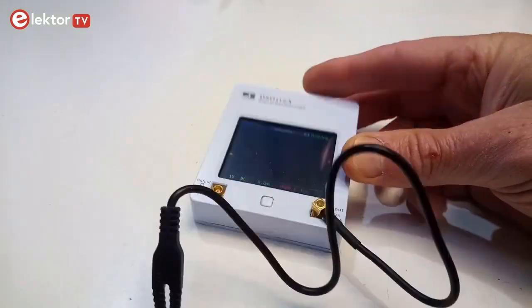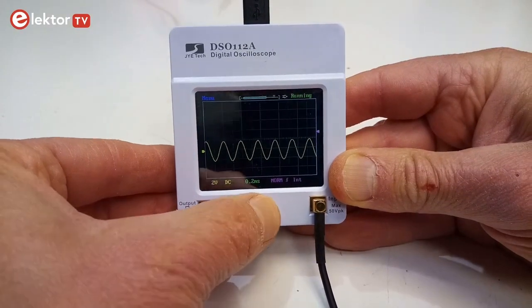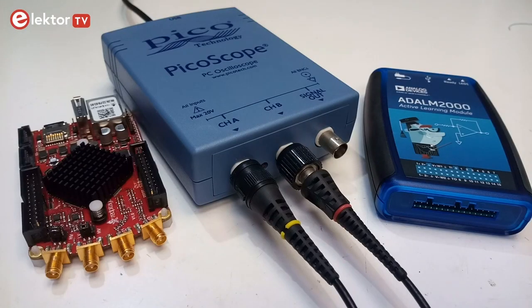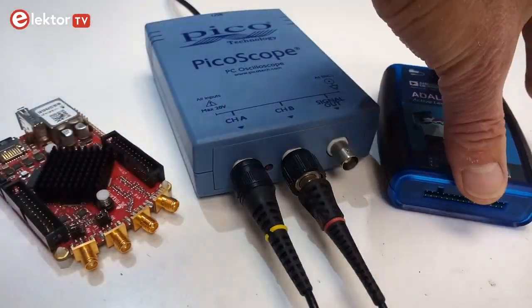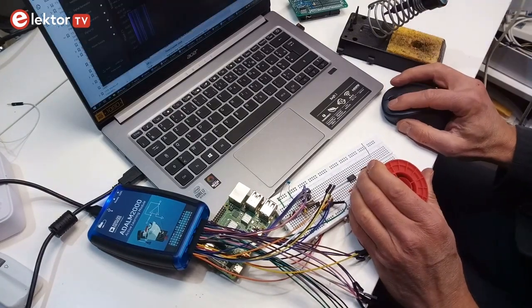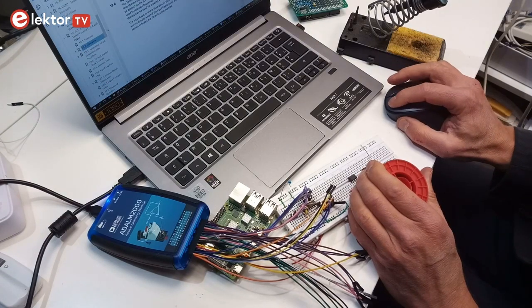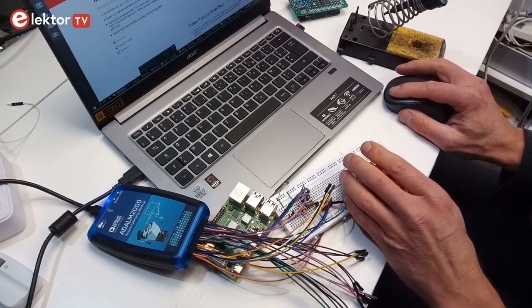I like my oscilloscope to stay where it is when I pull a test lead, and it must have knobs and buttons that I can find quickly. An oscilloscope without knobs for the horizontal and vertical axis is not a real oscilloscope. Of course, there are headless oscilloscopes with excellent specifications, but they require a computer and a mouse. In my lab setup, the computer is needed to show the schematic, modify firmware, read datasheets, and search the internet. I don't want it to be an oscilloscope as well, and I don't want a second computer because it takes up too much bench space — and because I want real knobs.